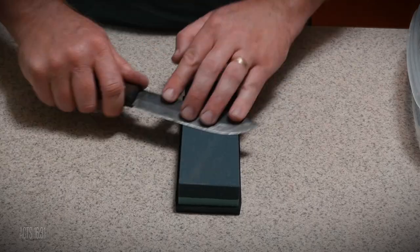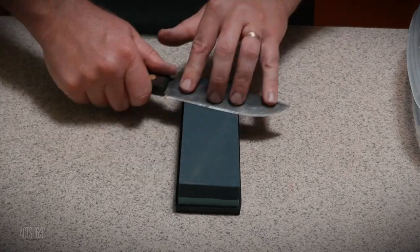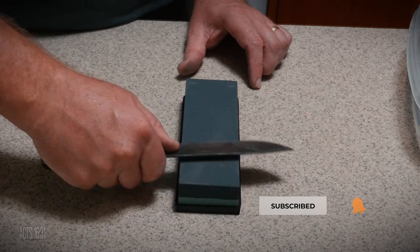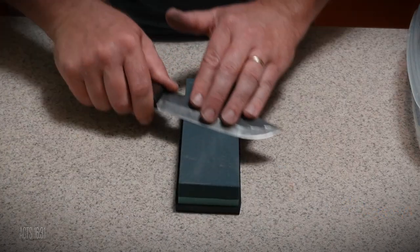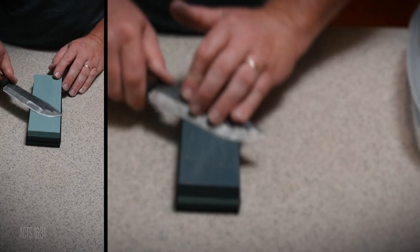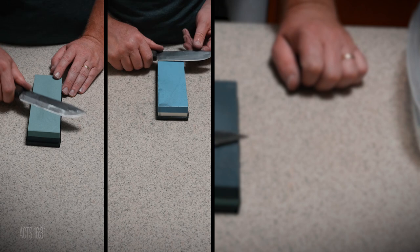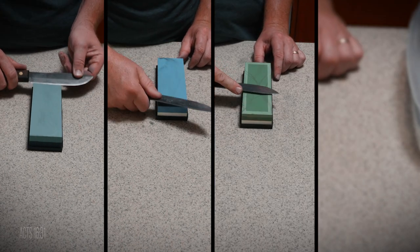I used my water stones and started with the 250 grit just to rework the entire bevel. After I removed enough metal to get the bevel without any nicks in it, I slowly moved through my stones, refining the edge — 800 grit, then 1000 grit, next 3000, and finally 6000.